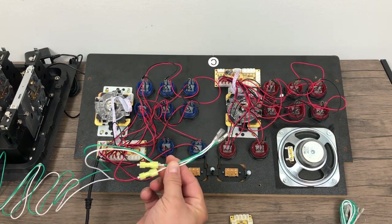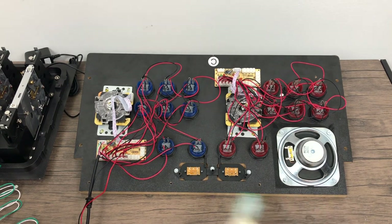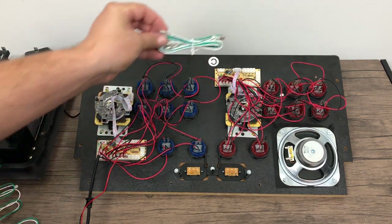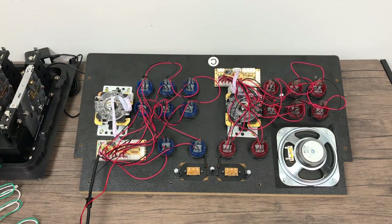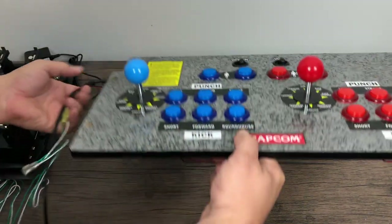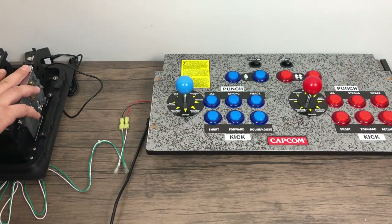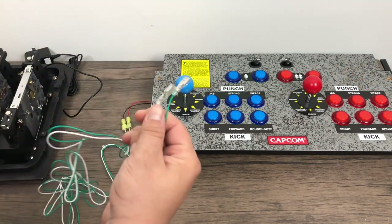It's very easy to set one of these up. And if you want a second player, just grab your other arcade encoder and set it up the exact same way. So we're set up on the arcade encoder end — all we need to do now is plug the other end into one of the coin acceptor switches.